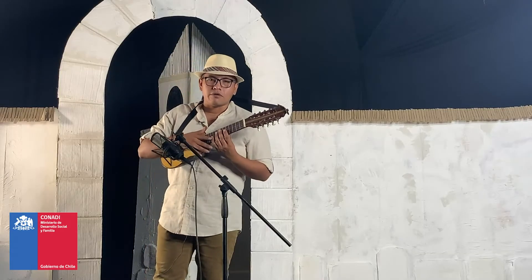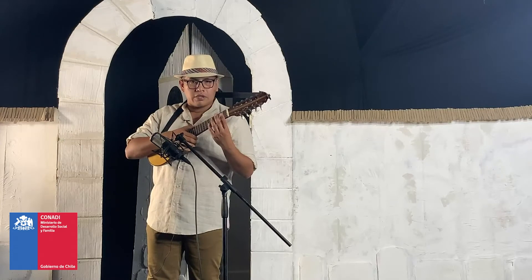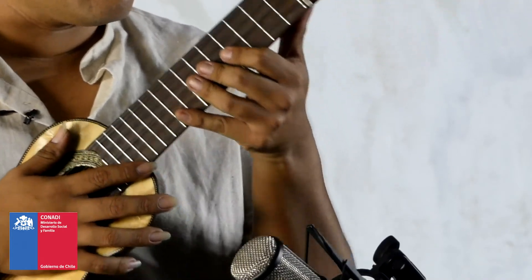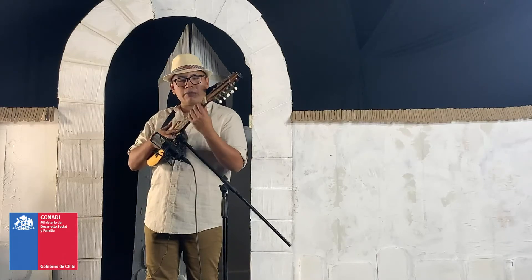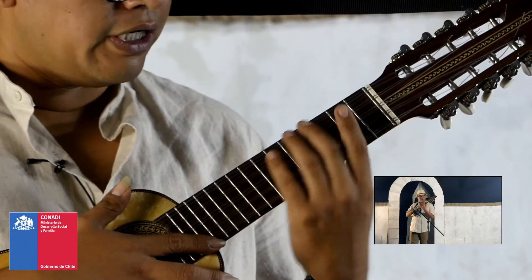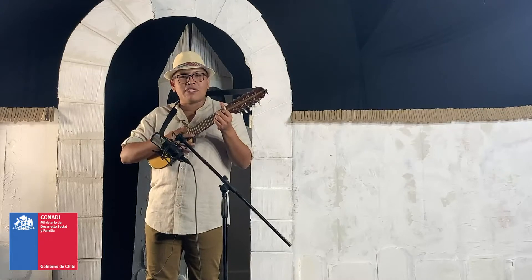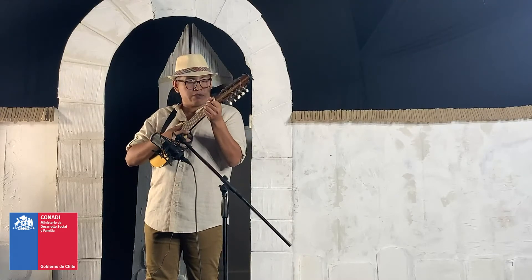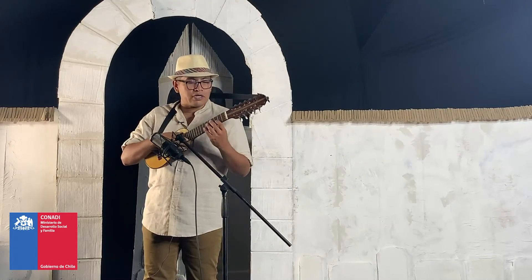Un tip que te puedo dar para el charango es siempre utilizar el dedo pulgar de la mano izquierda entre los dedos índice y medio. Ir siempre moviendo la mano junto al pulgar, no que quede el pulgar pegado y la mano moviéndose por otro lado. La idea es que podamos mover en conjunto la mano y el brazo con el pulgar y los dedos índice y medio. Tampoco que el pulgar sobresalga mucho, pues nos impide lograr limpieza al ejecutar los acordes y tensamos más el brazo. Entonces, siempre tenemos que tocar de manera relajada y que sea un agrado poder tocar el instrumento.